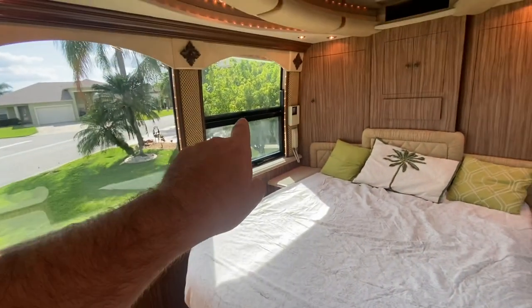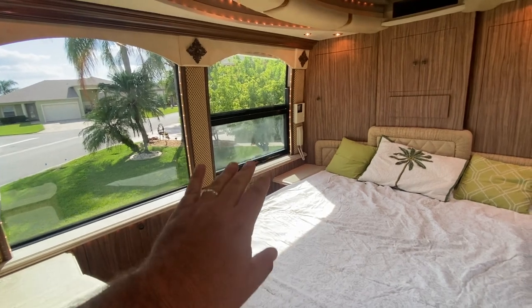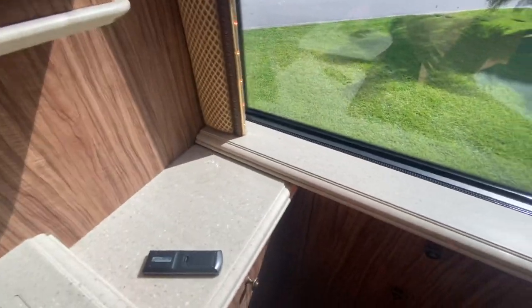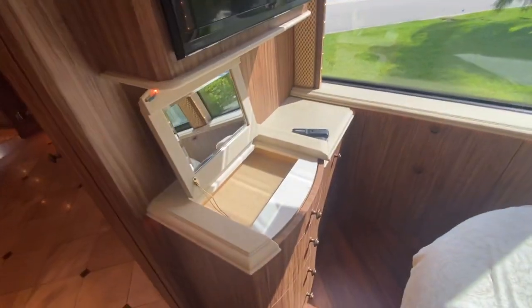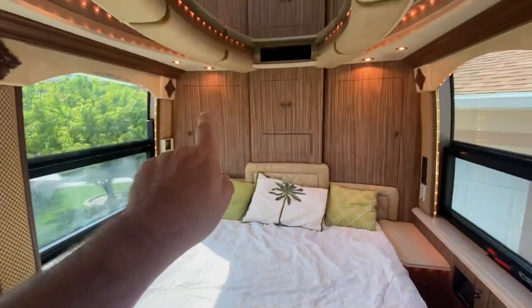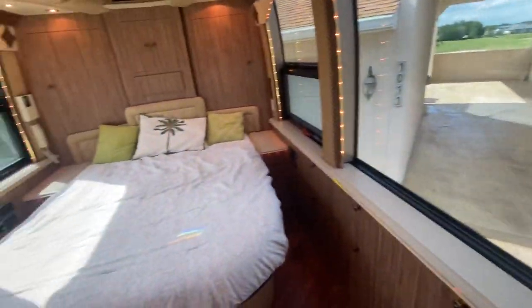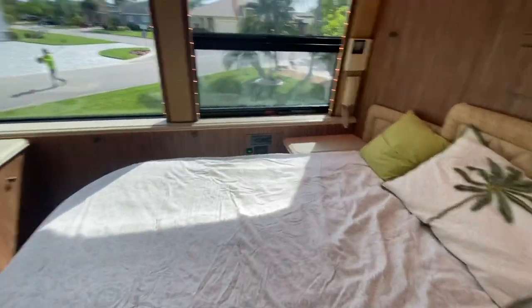There is one window here that has just a hair of light fogginess — it comes and goes a little bit. That window is going to need some attention before too long. But there's tons of room back here, another flat screen television, a signature makeup table for the ladies with some drawers, storage all along there, hanging storage, and these huge windows. North-south bed — absolutely the most desirable non-slide floor plan in my opinion.